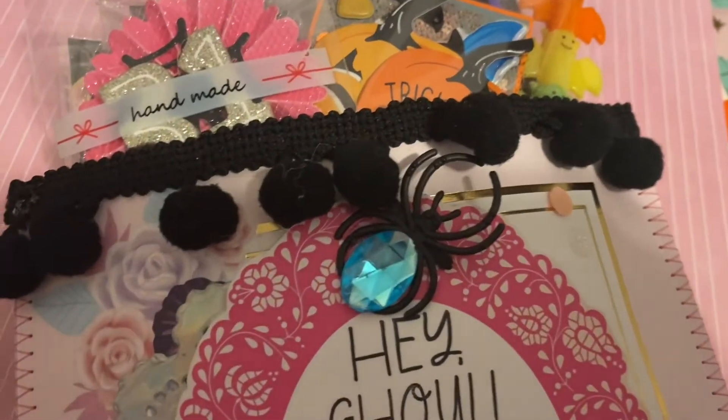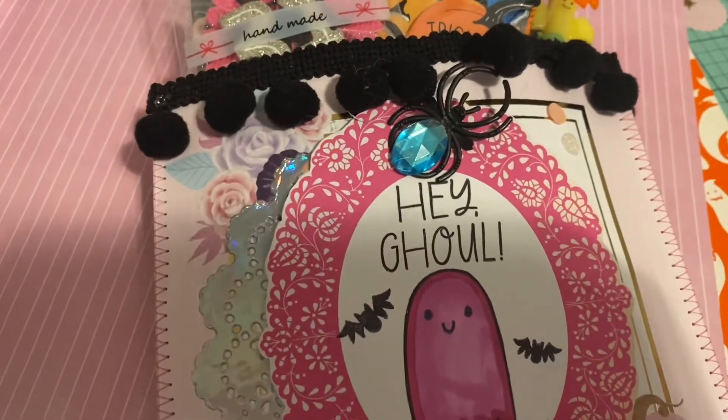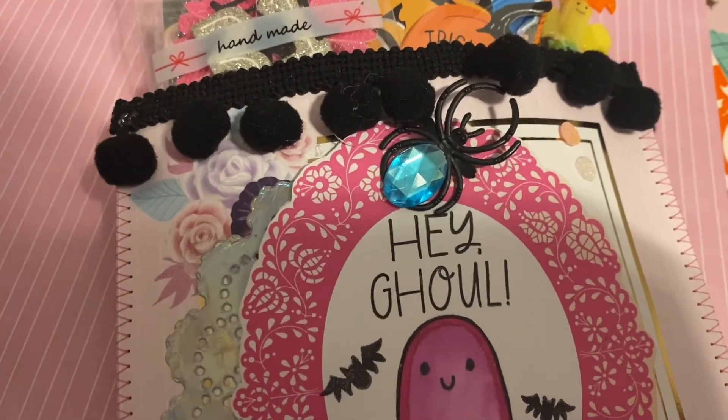Of course you guys know I had to add my pom-pom trim along the top of the bag. If you've been watching my videos for years now, you know I love pom-pom trim.